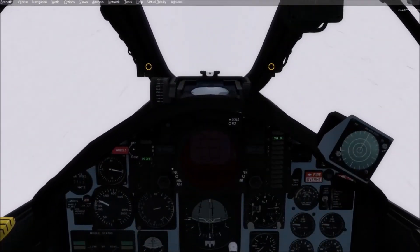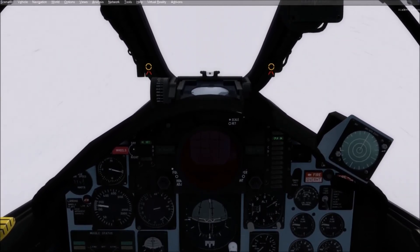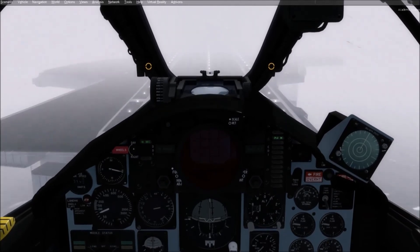I expect we'll get a good landing. There's a bit of turbulence — you can see it in the AOA. If there's no turbulence, that needle will be steady. We can see the water. And there's the deck.